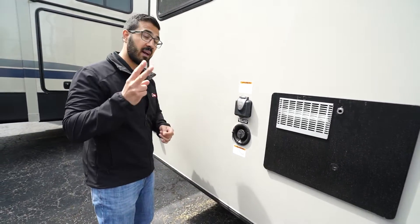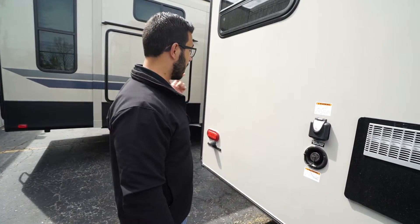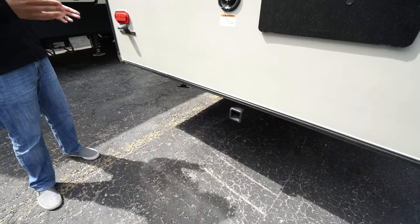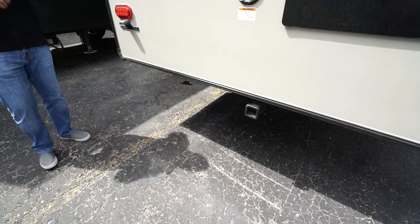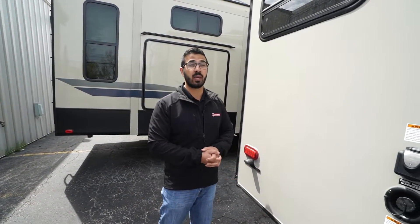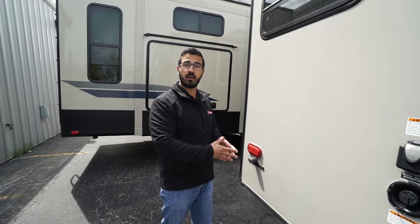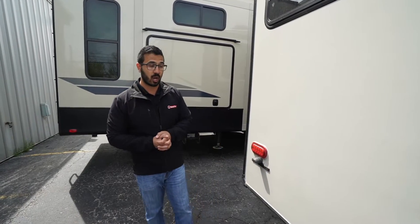Moving further along, there's a 50-amp detachable power cord — it is 50-amp because of that second AC prep. The fresh water inlet is on the back and the city water connection is on the off-door side. This one also comes with a factory-installed receiver with a 300-pound weight capacity — not for towing a boat, but for a cargo attachment, coolers, or a bike rack.